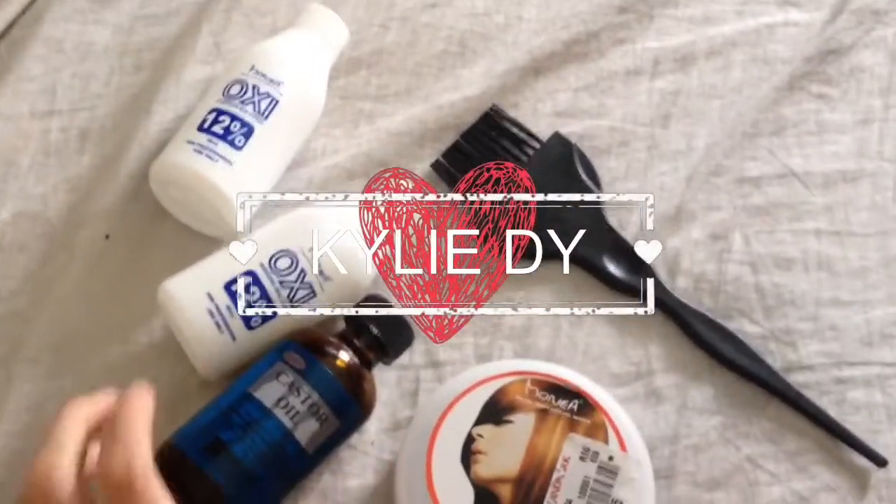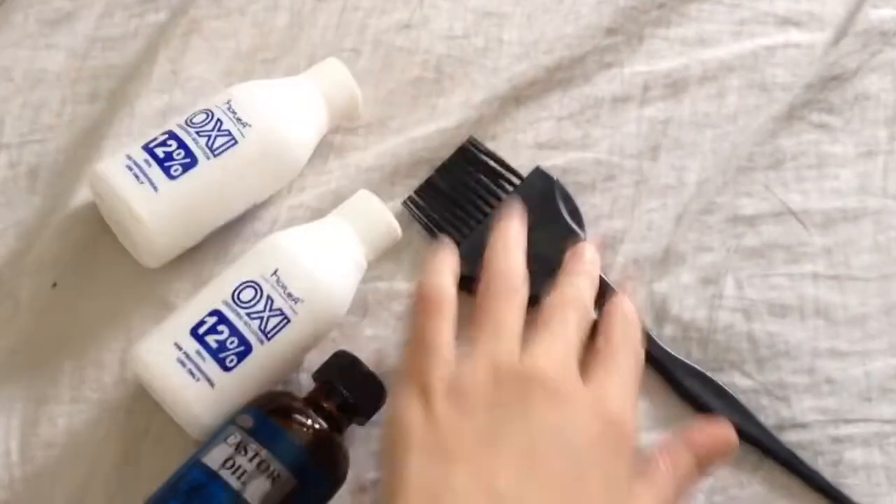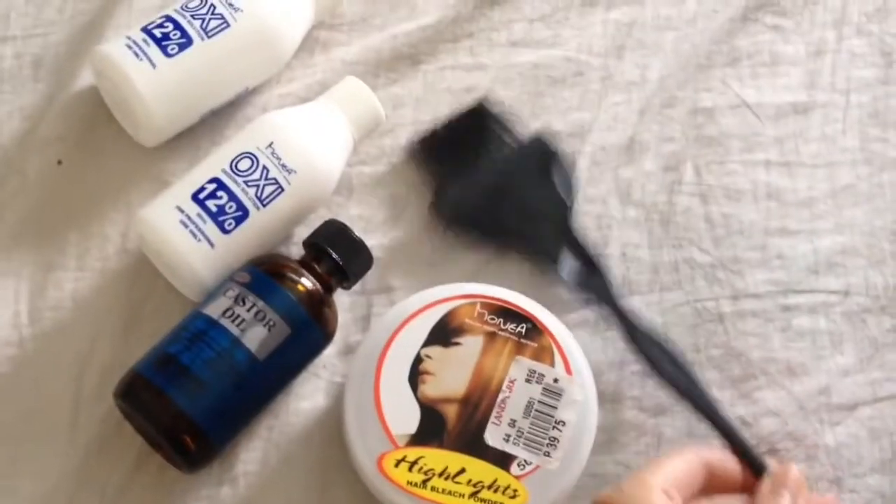Hi guys, I'm Kylie and I'll show you how I bleach my hair over castor oil and a mixture of 2 tablespoons of Monea highlighting bleach powder and a bottle of 12% oxidizing solution.